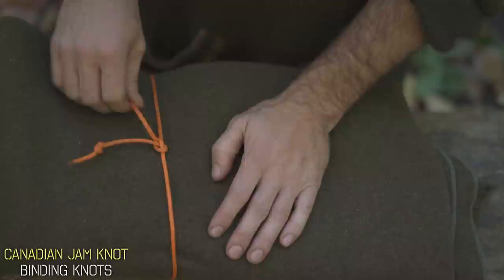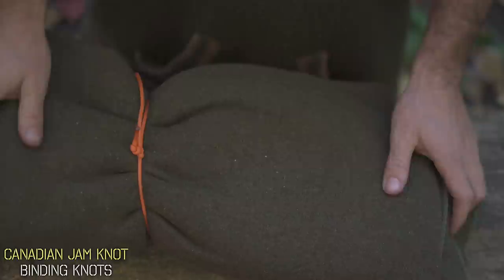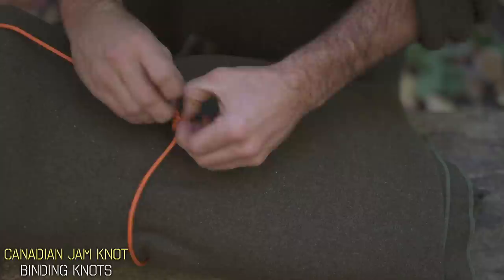The jam knot gets its name because the second knot we tied is going to slowly get pulled in and jam up against the first knot, allowing you to cinch it extremely tight without that knot coming loose when you let go. While you could release tension by manually pulling it apart, the biggest downside is it's nearly impossible to actually untie once it's really been cinched on.